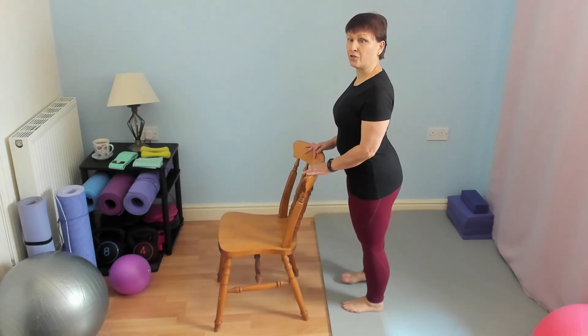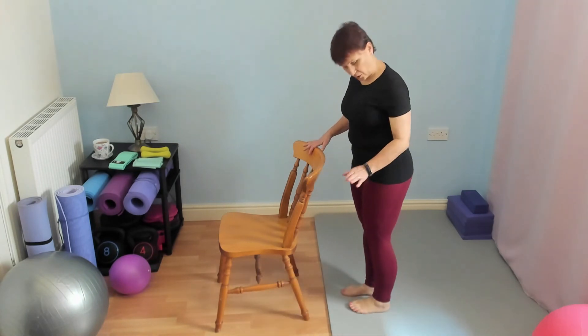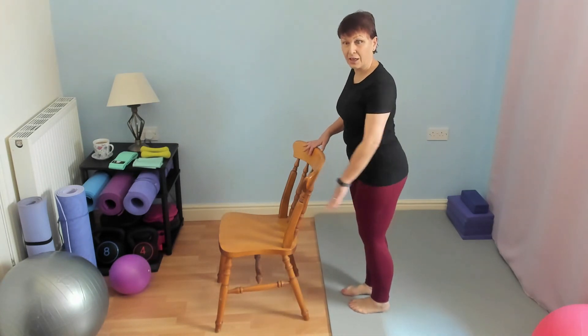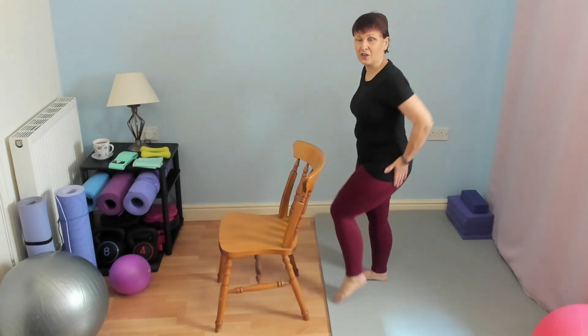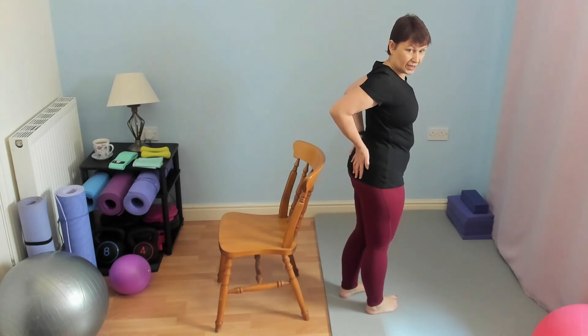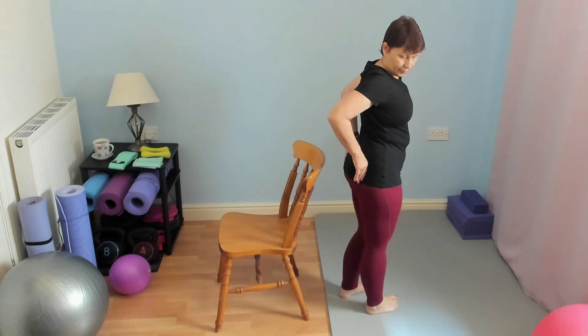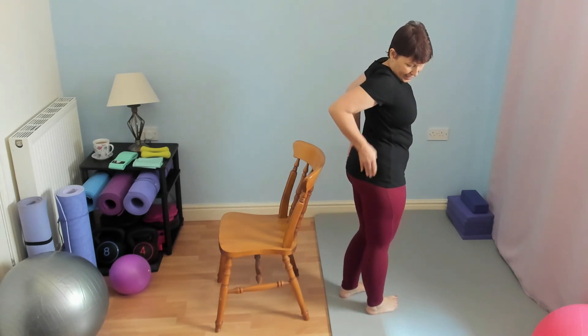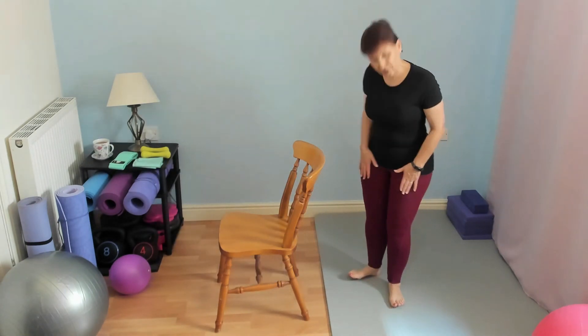Another thing to watch for: I often see people turn their foot out, which means instead of working the abductor, you're going to be working the front of the thigh. The muscle we're targeting — if you put your hands in your back pockets — is where that index finger sits. You should be feeling it down here towards the back of the hip, not in the front of the thigh.